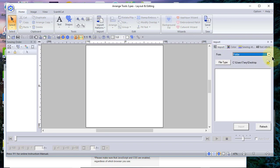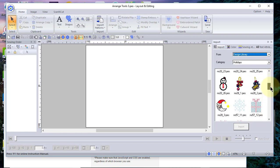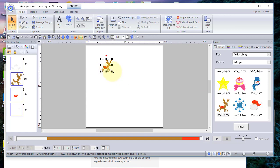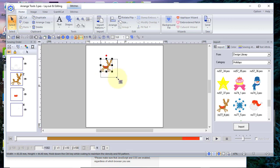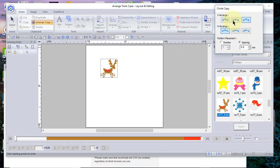Let's go out and choose import, and we'll choose one of the designs from the design library. Let's choose this little reindeer and make it a little bit larger. Because it is an embroidery design, I should have held down the Ctrl key to retain the density of the design while resizing it. When recording it's sometimes difficult to think and do the right things at the same time. So I'll keep this design and go to arrange copy, then choose circle copy.